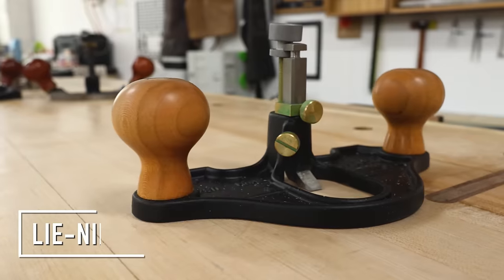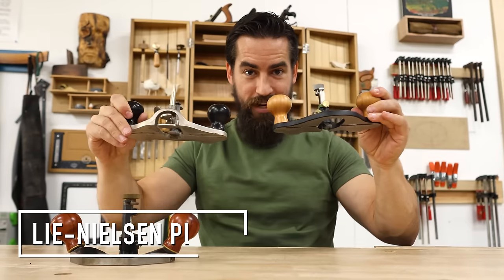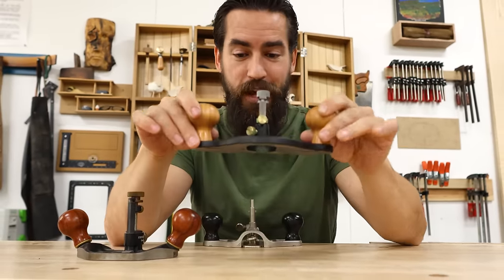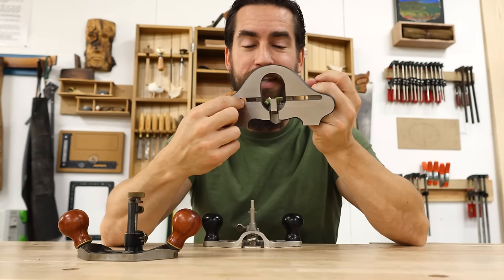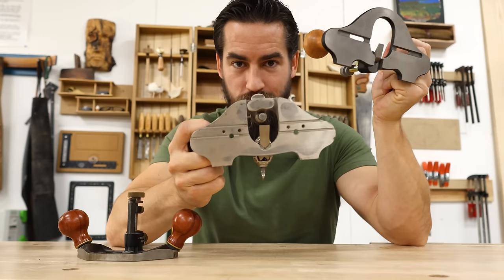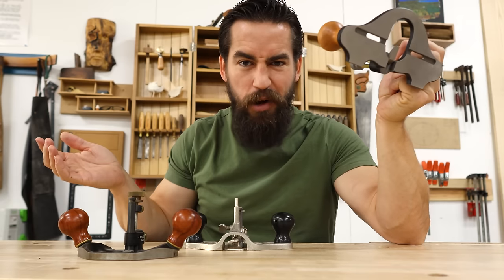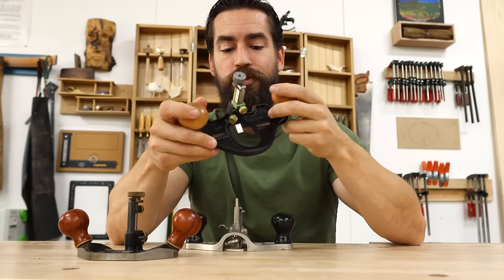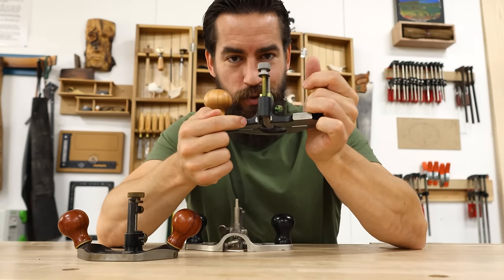Let's take a look at the Lee Nielsen variation. Immediately you can see the similarities — they're more or less the same tool. A couple of adjustments were made. Number one: a slot in the bottom wherein you can add a fence that stays perpendicular to the blade, versus just a hole tapped so the fence can go willy-nilly wherever it wants. That's a nice improvement in the casting.